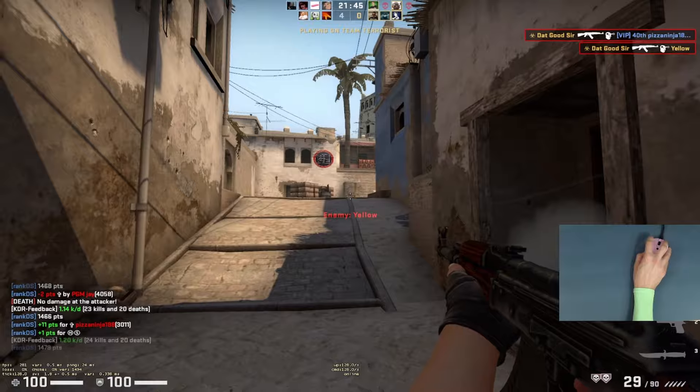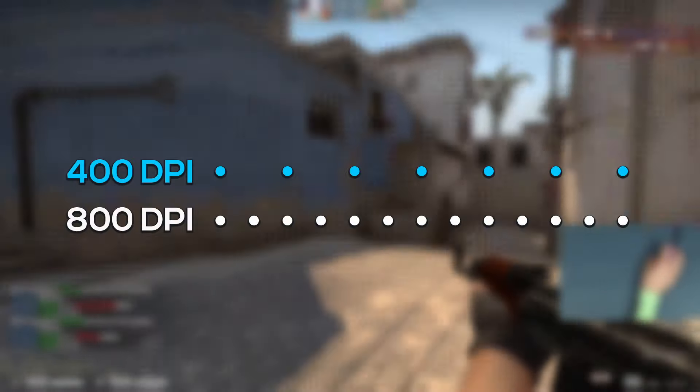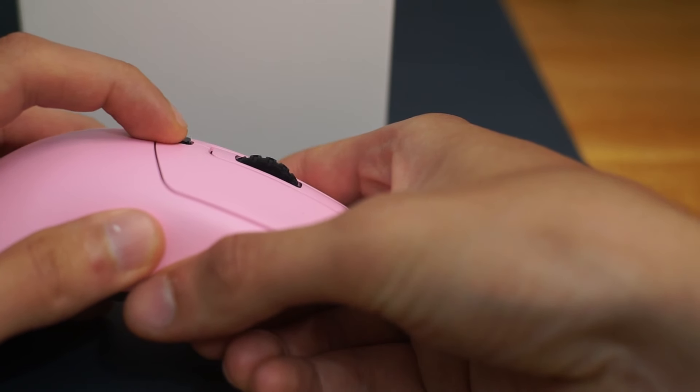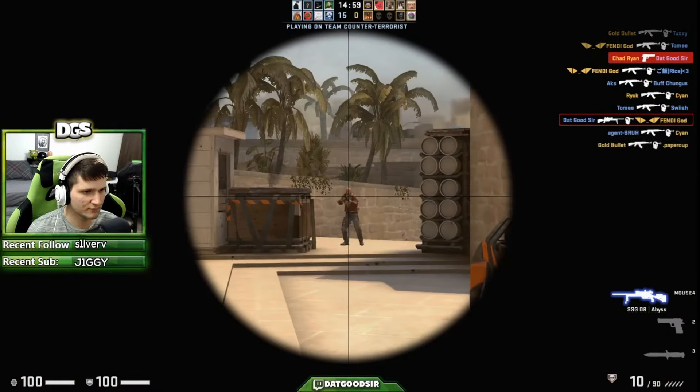So if you don't know what DPI is, DPI stands for dots per inch and is essentially a measurement of how many pixels your mouse cursor moves per one inch of mouse movement. The standard DPI on most mice is 800, but many mice allow you to change this, and as technology has been advancing through the years, the limits for DPI have become quite ridiculous.